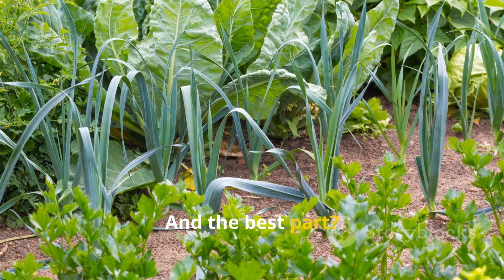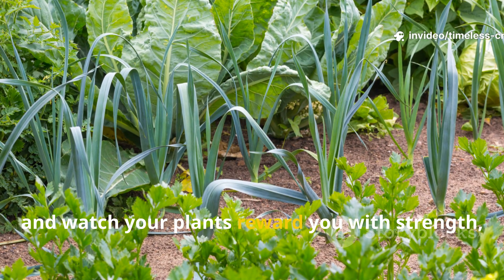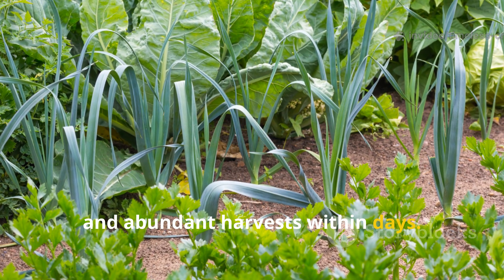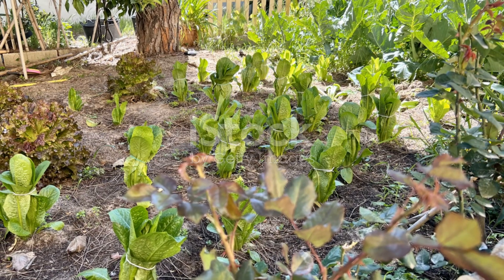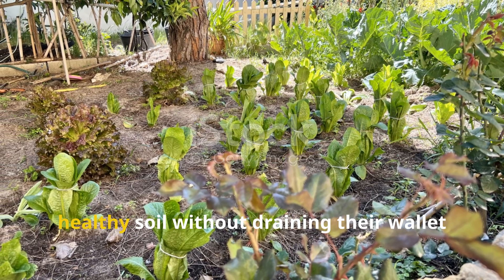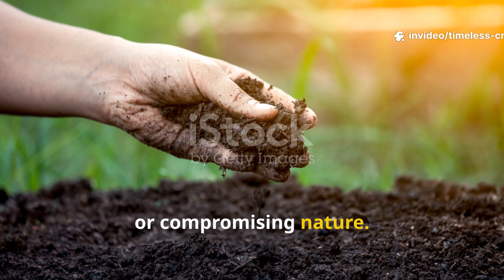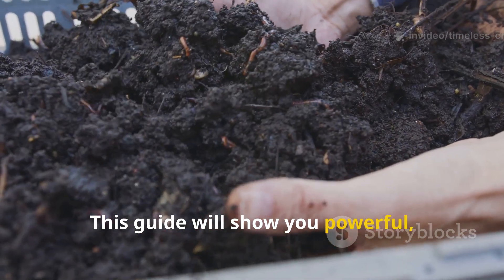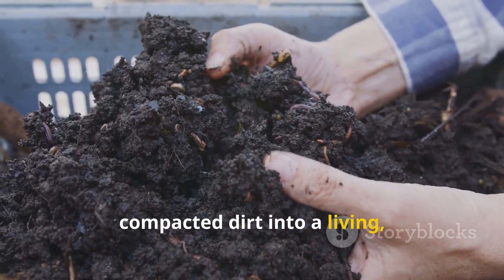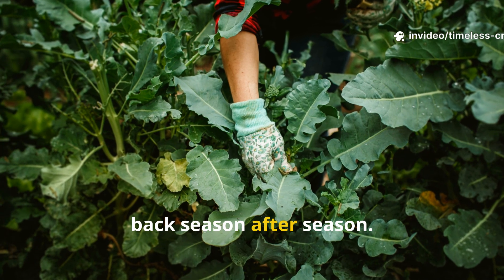And the best part? You can do it at zero cost, with no chemicals at all, and watch your plants reward you with strength, colour and abundant harvests within days. At Timeless Crops Haven, we believe every gardener deserves healthy soil without draining their wallet or compromising nature. This guide will show you powerful natural techniques to transform dead compacted dirt into a living, microbe-rich ecosystem that keeps giving back season after season.